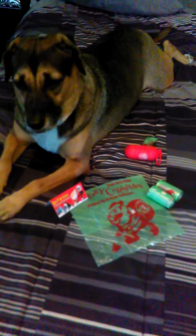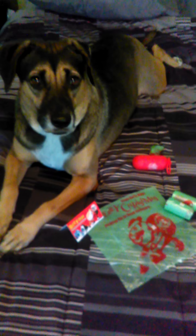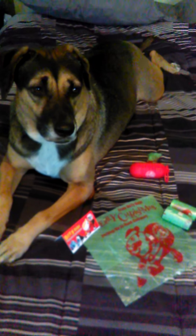Hey everybody, this is Anne from With Open Eyes to See, and this is my poochie Kaya. Say hi, Kaya! She's not shy — she loves the camera. But we're here to do a review for the Body dog poop bags. I got this item free for my review, and Kaya is graciously posing with them.